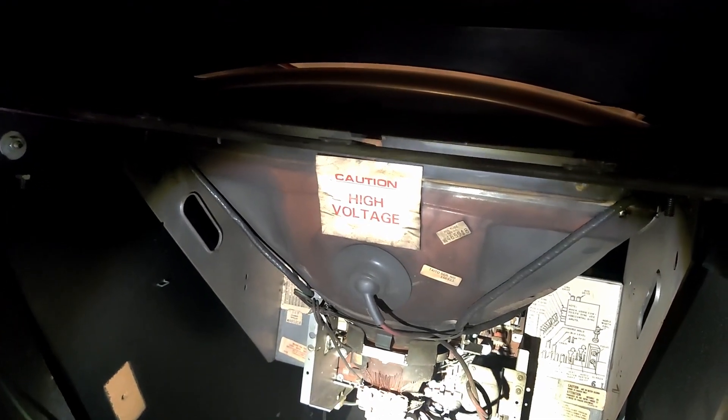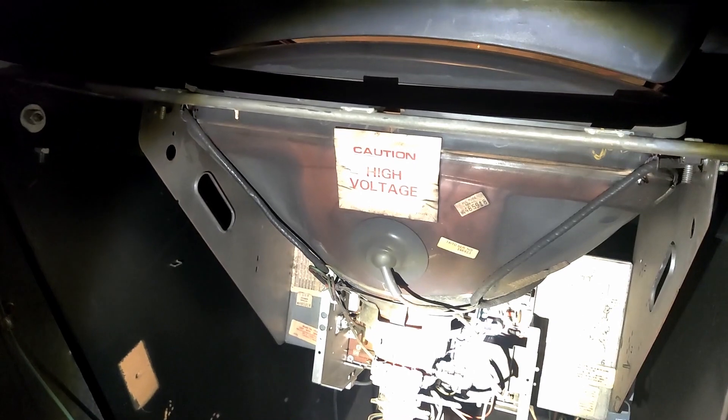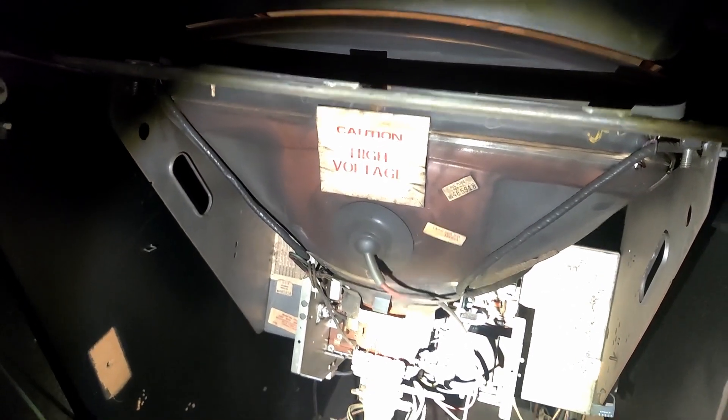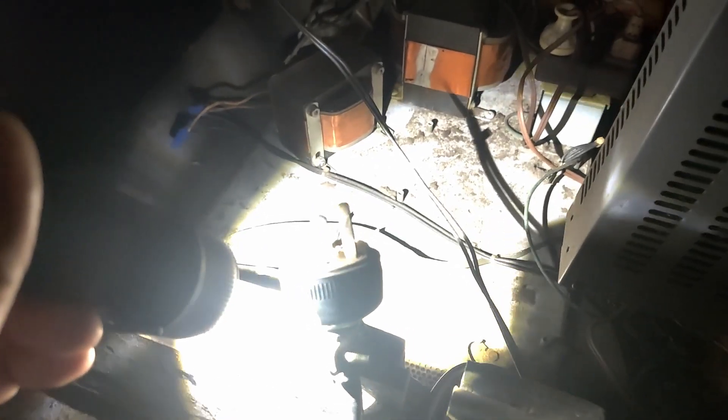Before we continue with installing the JAMA harness, there are two things we need to address. First, we've got this big CRT — it carries lots of volts, we're going to discharge it. I'm not going to show you how to do that because I am not an expert; I'll link in the description a video from TNT Amusements that I'm using as my guide. Second, the power cord here is in pretty rough shape — it's pretty old, and there's a piece of cardboard between the contactors that's falling out. So one of the first things we're going to do is replace that power cord before we do anything else with JAMA.